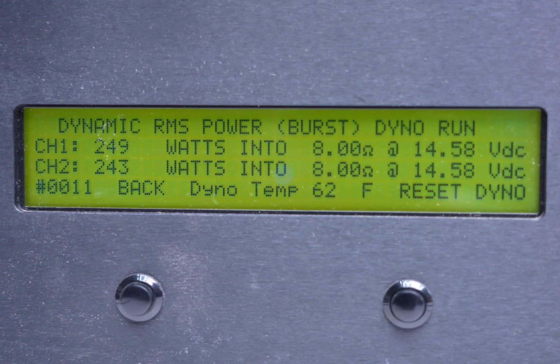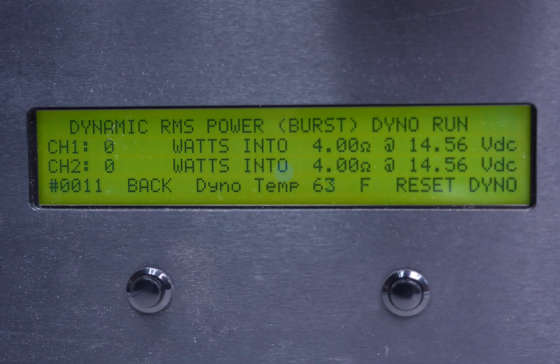It's just about done here. I'm going to take the lowest number to be fair: 243 watts, divided by two since it's bridged, gives us 121.5 watts per channel. It was rated for 100 watts at 4 ohms, so we're already exceeding that. Now this next result is going to be what this amplifier puts out at 2 ohms.